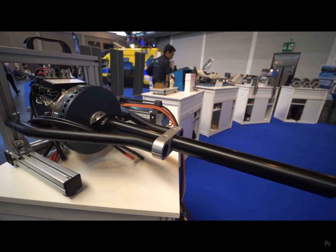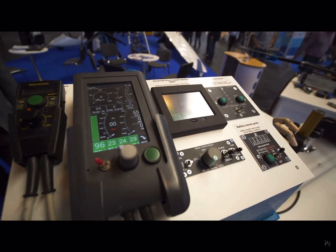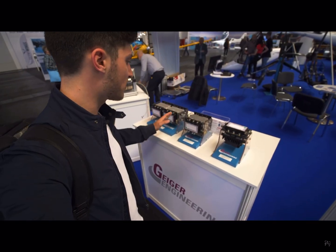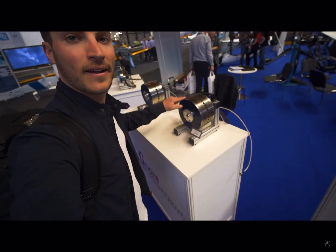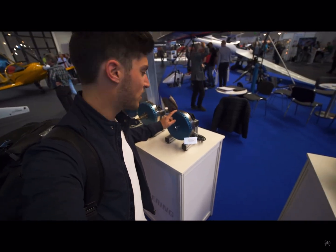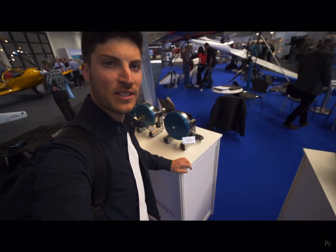Here's the shaft and that's the motor with a controller. They have different sizes of controllers and motors. Here are really big ones, and that's the one installed on the birdie at the moment — 30 kilowatts peak. It only weighs 4.7 kilograms.